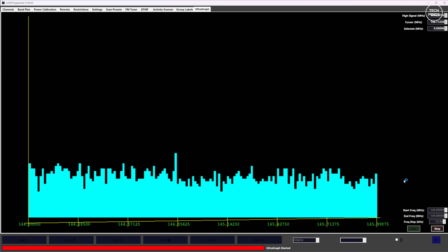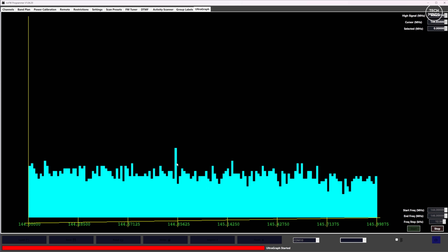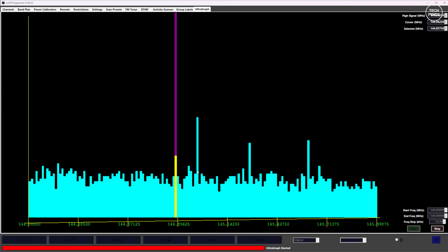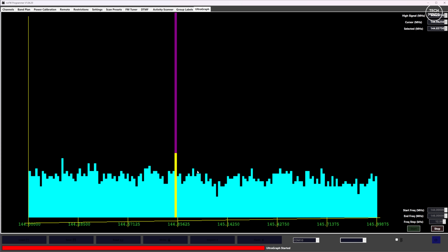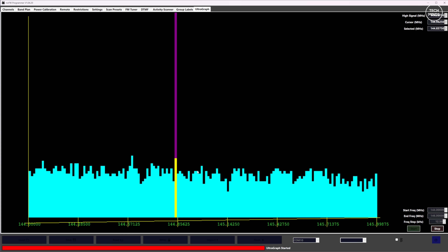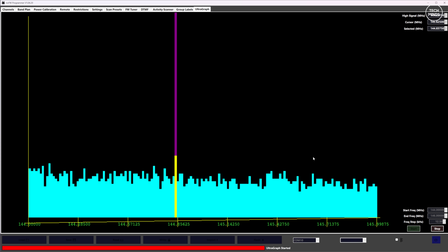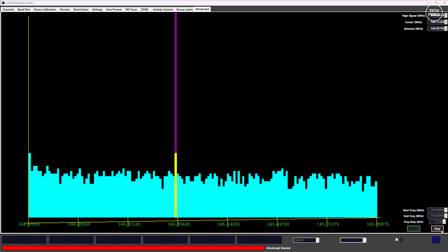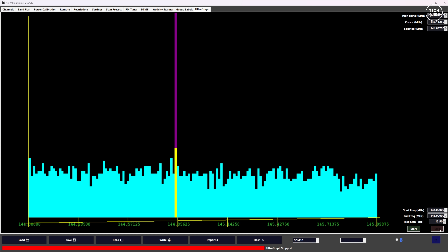While I was in the middle of producing this video, a new firmware upgrade was released which came with a new version of the programming software. This added a cool feature called Ultra Graph, where you can see a live spectrum view of a predefined frequency range shown live on screen in your computer. You can even use the mouse to select a frequency.